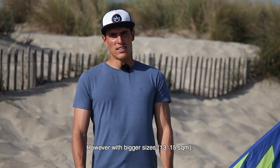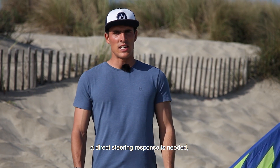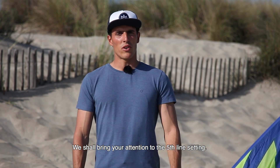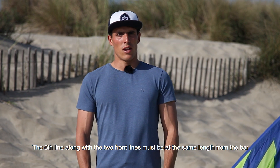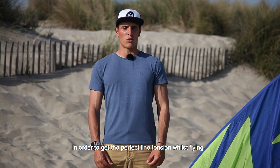However, with bigger sizes like 13 or 15, to generate power moving the kite a direct steering response is needed, so we recommend using the middle or the back connectors. Regarding the fifth line setting, the fifth line along the two front lines must be at the same length from the bar in order to get the perfect line tension while flying.